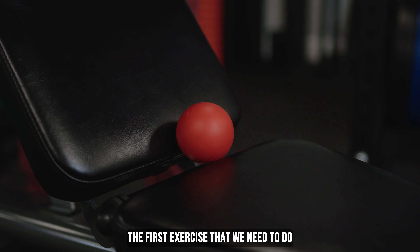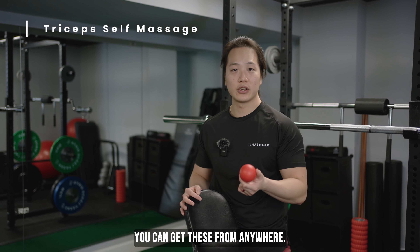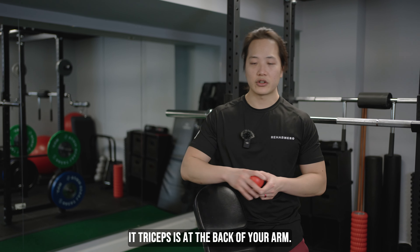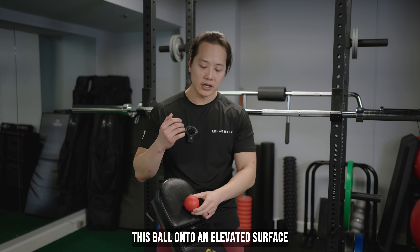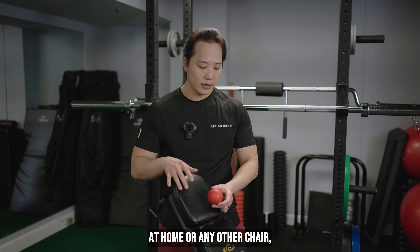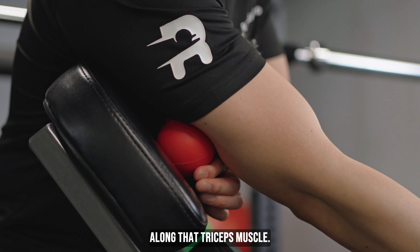The first exercise is the triceps self-massage, and it uses a massage ball. You can get these from anywhere — you can even use a lacrosse ball or a softball to help you with the massage of your triceps muscle. Your triceps is at the back of your arm. What we're going to do is place this ball onto an elevated surface like a bench. You can also do this on your desk at home or any other chair. Place that ball right onto a tender spot along that triceps muscle.